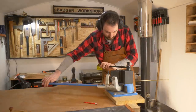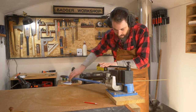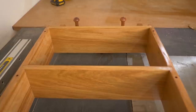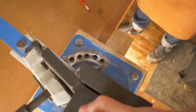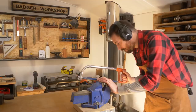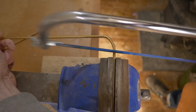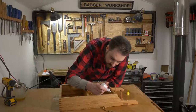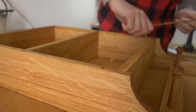Whilst I wait for that finish to dry, I can get on with the rails. I've got some 5mm brass rod that I add a bend to one end. Then I can work out how long I need it to be, get that marked out, and get the second bend made. Then I can just use a hacksaw to trim off any excess. To fit these, I get some CA glue put into the holes, and then the rails just get pushed into place.